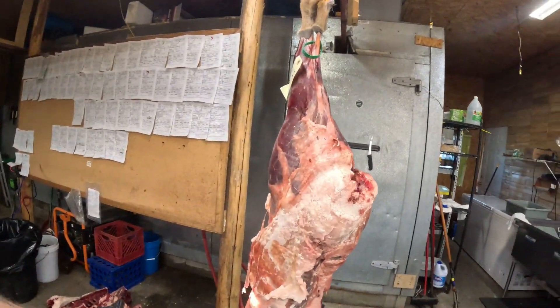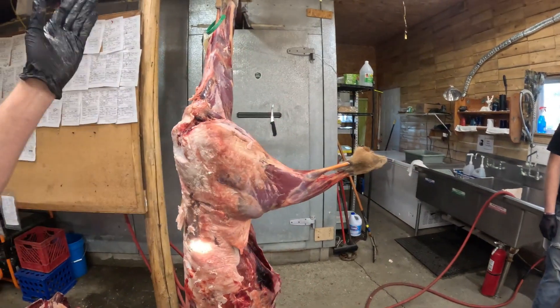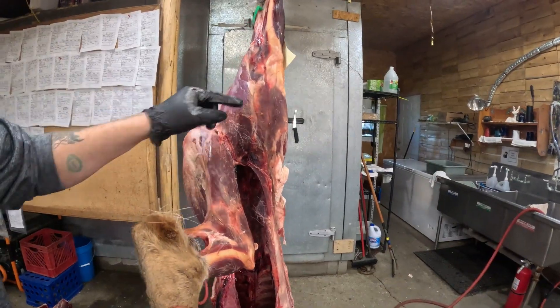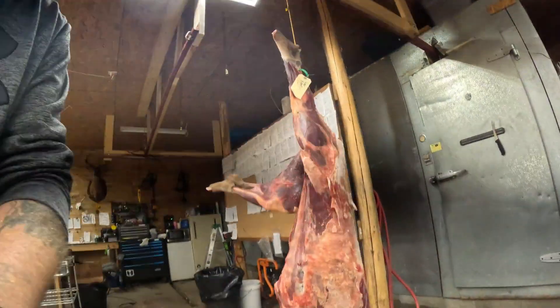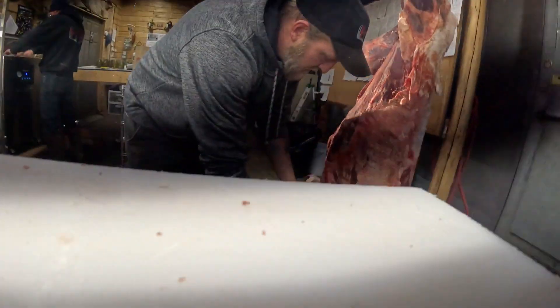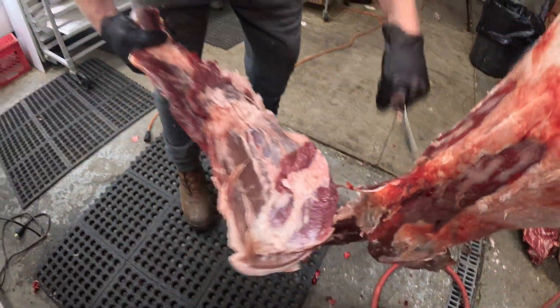Alright, ladies and gentlemen, here we have a well-aged deer. A lot of you probably think it's gross but that is pretty good - could be a little bit darker, but it all depends on how long the deer was aged before they brought it to us and how long it's been in our cooler. We're going to cut these front shoulders off.